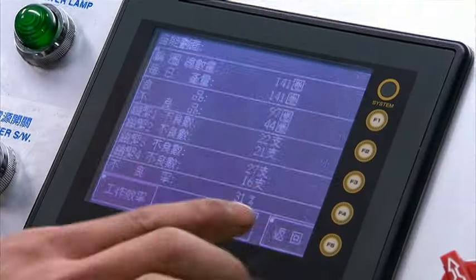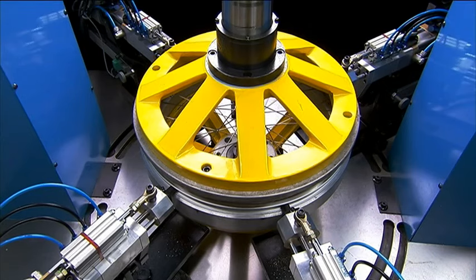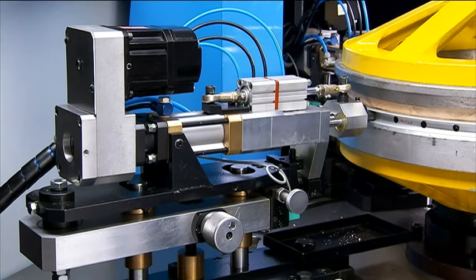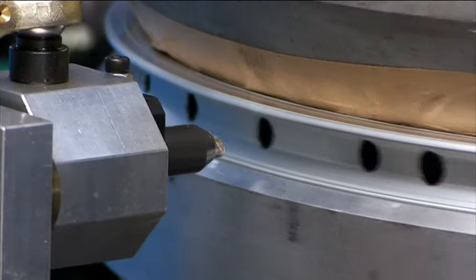This machine has the unique function of being able to tighten four spokes at a time. This is a very important feature as it avoids over-tightening that can occur on other machines when only a single spoke is tightened at a time, therefore producing a more accurately tightened spoke set.